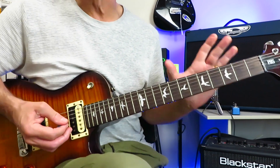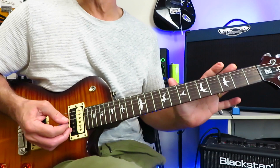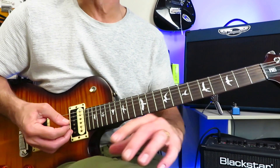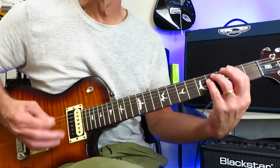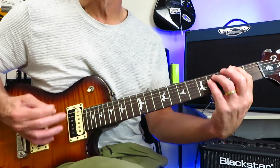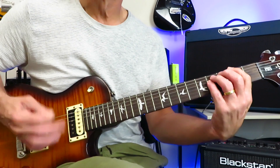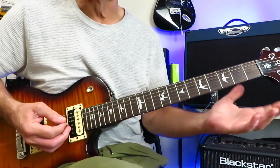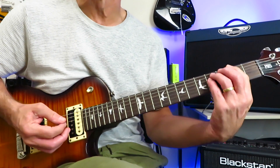So you repeat that four times right at the beginning of the track, and then we drop into the intro solo, which we're not covering in this tutorial, but I'll show you what's going on underneath the rhythm parts. We're going to repeat that pattern four times.